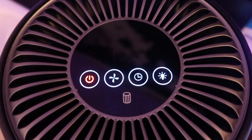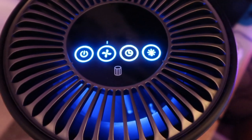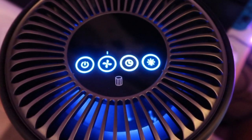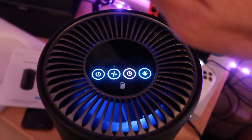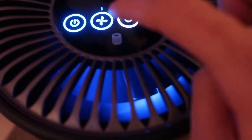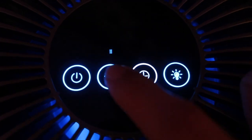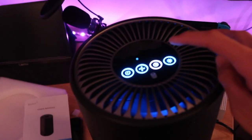Now that we've got the filter set up and it's plugged in, we can turn it on. And there is the nice blue light that they were talking about on the packaging. Right off the bat, I can already feel the air coming out of here. I believe this might be the lowest setting. If you hit this little fan button, you can see it going through different levels — you guys can probably hear that wind.